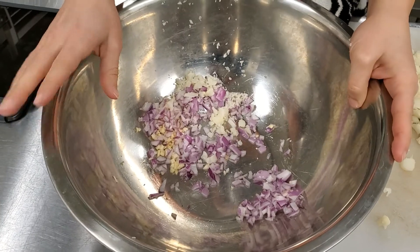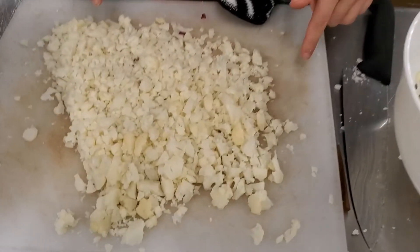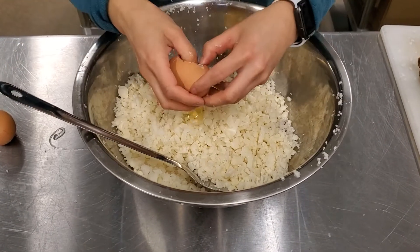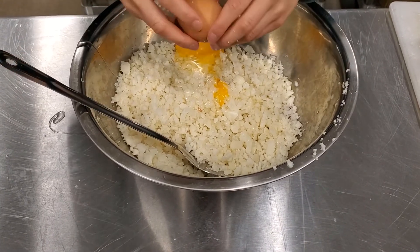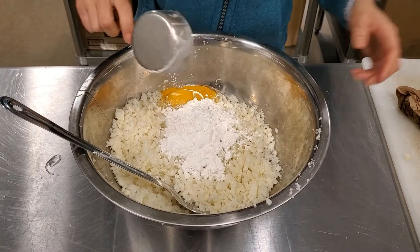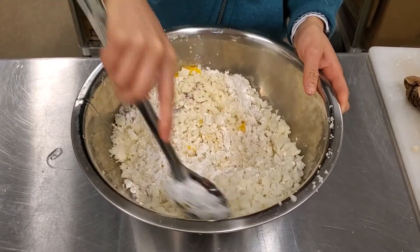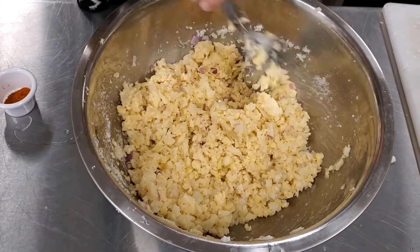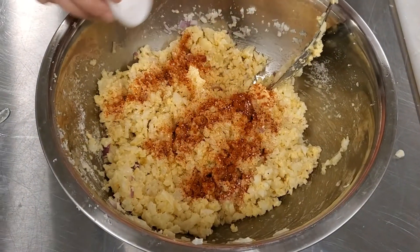In a large mixing bowl, we're going to add our onions and garlic, then add our chopped cauliflower to the bowl. Next, we're just going to add our eggs and a half cup of flour to the mixture, and mix everything together. Once everything looks mixed, you can add your own seasoning. The recipe calls for salt and pepper, but we're going to add some paprika and chili powder to our mix. Just add that in and mix it up.